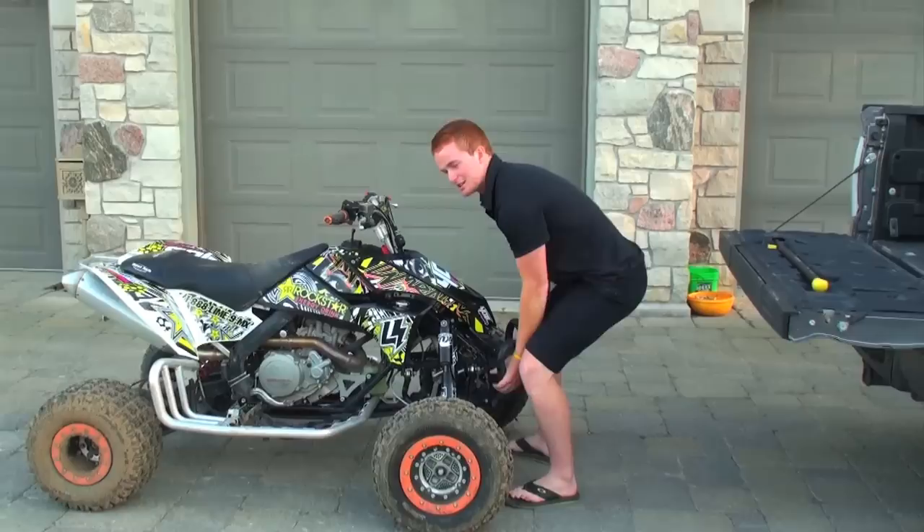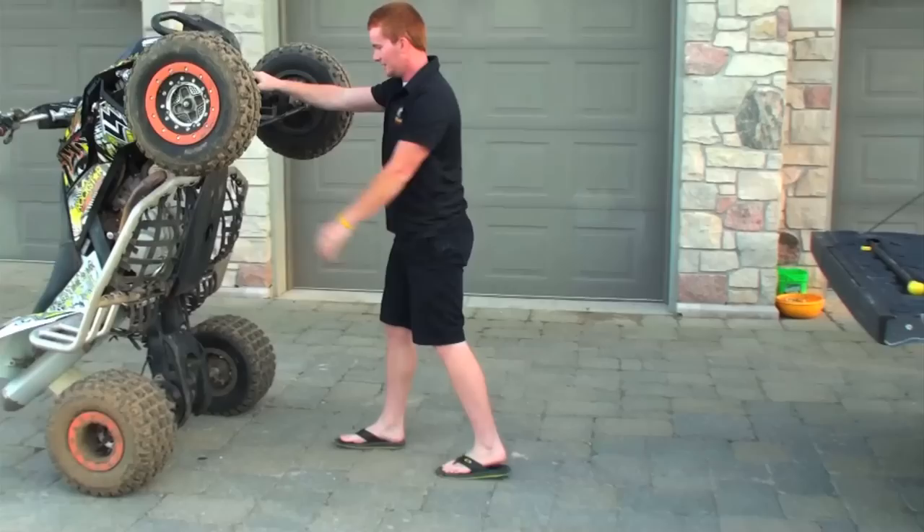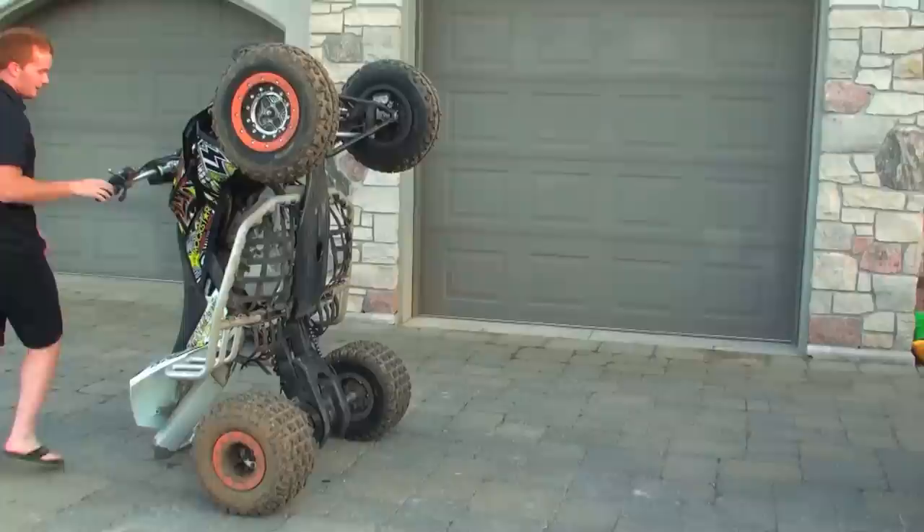You want to first start bending your knees, grab by the bumper or the front arm — I like the bumper — and just stand it up like this. Seems pretty simple like that.